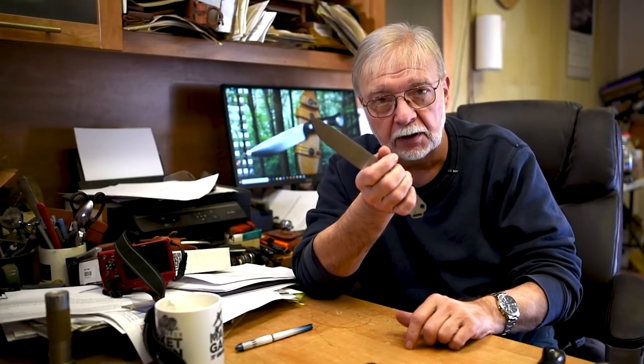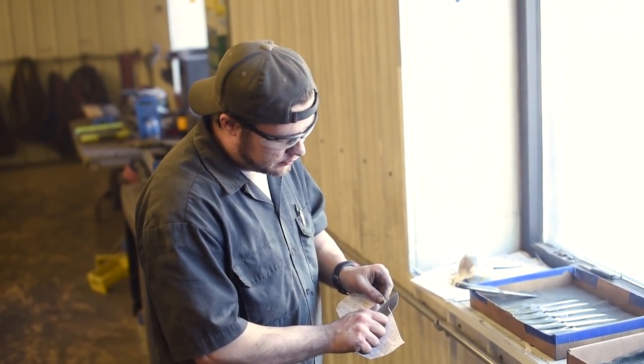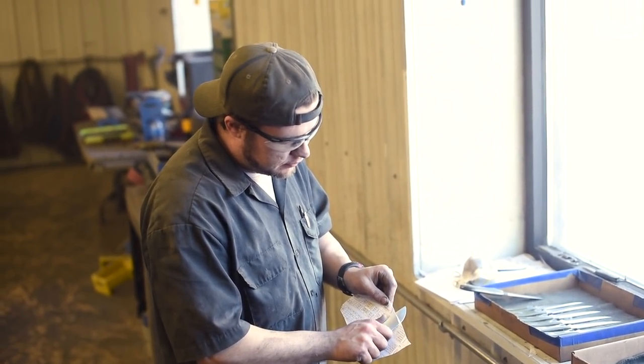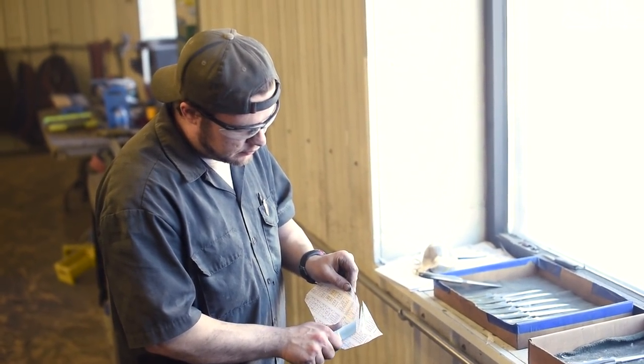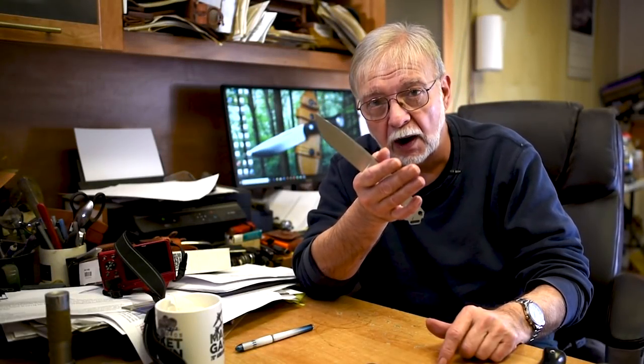It goes all the way to the end of the line, getting sharper and sharper. The guy at the end of the line literally takes paper and checks every square inch of that blade for sharpness. It will not leave that line until it slices that paper cleanly and quietly.